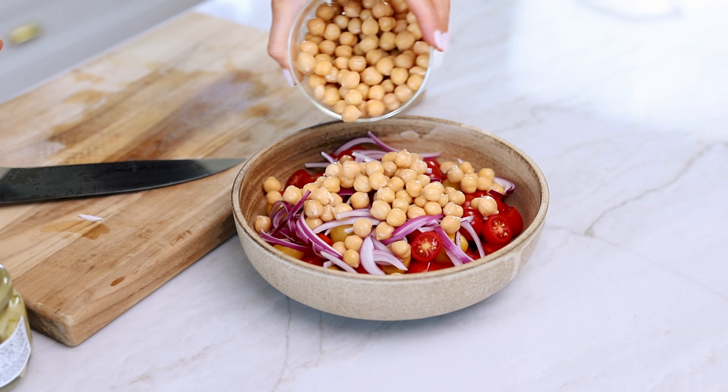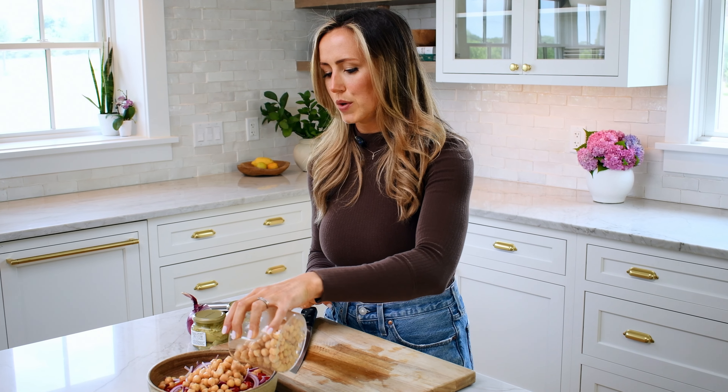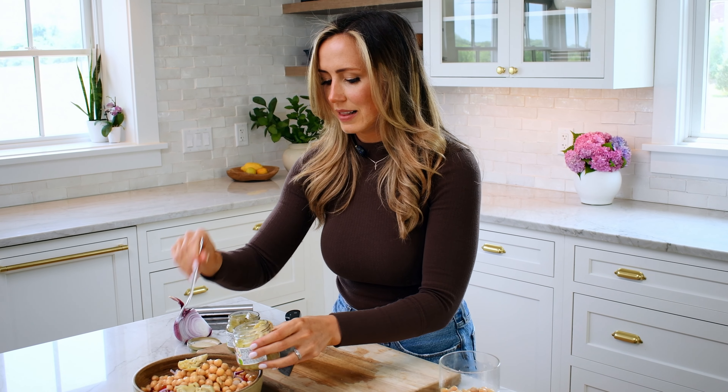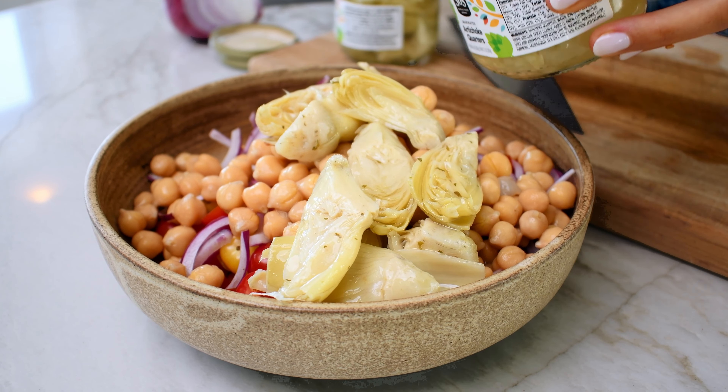Then the next ingredient is some garbanzo beans, or chickpeas — about a 14-ounce can. And then the star of the show: our marinated artichokes. I'm using the brand from Whole Foods; I really like these ones. I like to use artichokes that have been marinated in herbs and oil, because some jarred artichokes are mainly just in water and don't have as much flavor. I like to leave them whole so you can really see the artichoke.